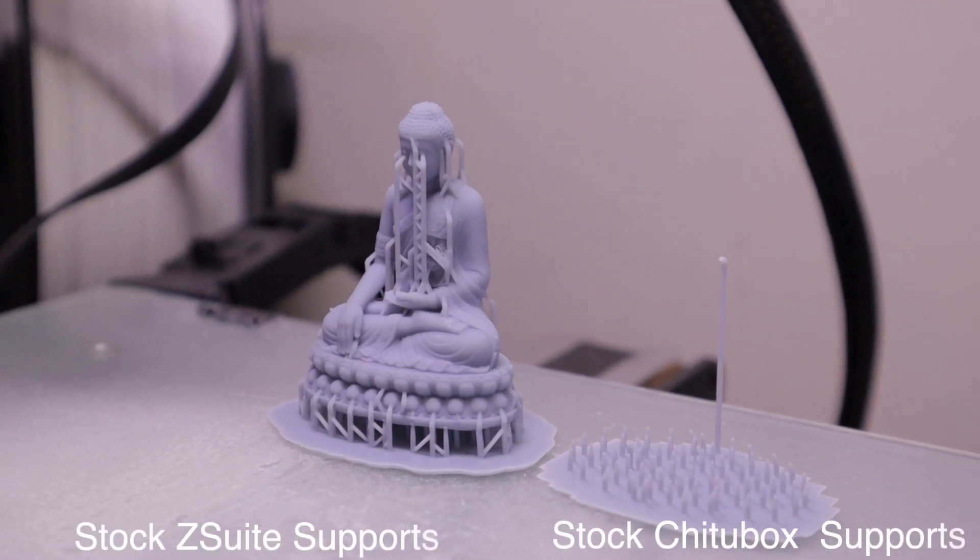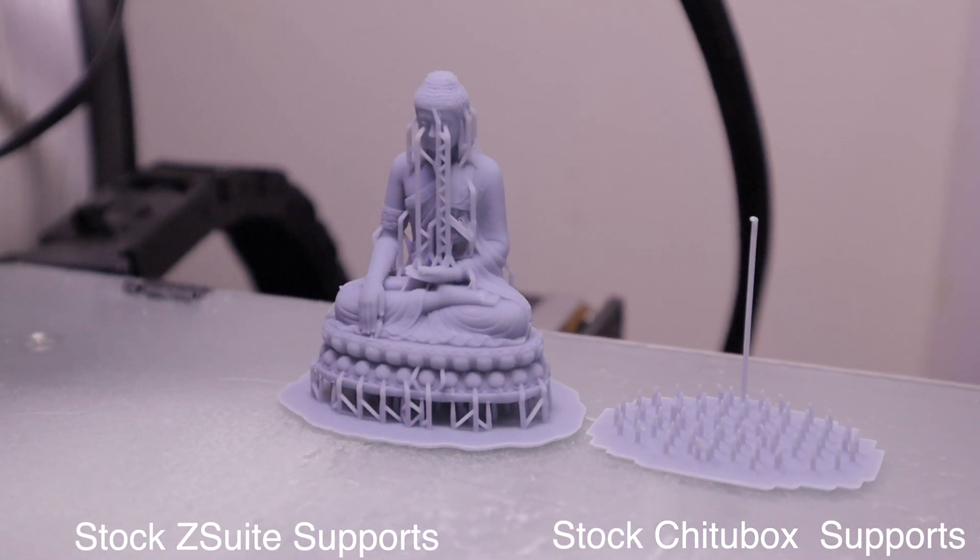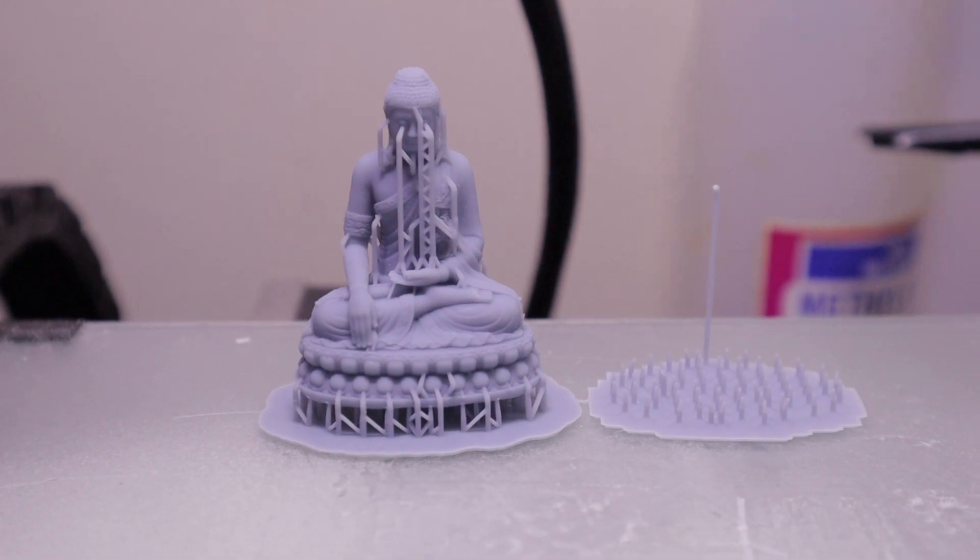So which one should you use — ChituBox or ZSuite? Well, my answer is: it depends. ZSuite as a package is a little more complicated in its installation, and as you've seen I had some problems with that. But once you get the hang of the software and get it running, its support generation is really, really good. On the other hand, ChituBox is really good software, but you will have to add supports manually. If you're up for that, go ChituBox. If not, and you're a power user who has no problem adding supports yourself, then ZSuite is worth considering.